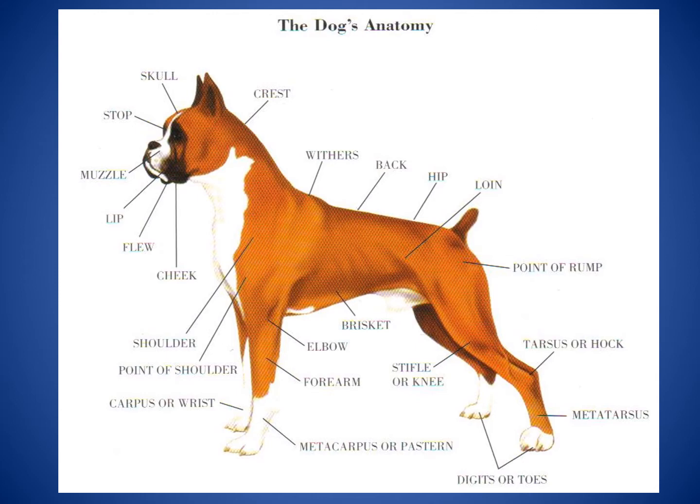Looking at the dog's rear legs, you'll see the stifle or the knee, and then the tarsus or the hock — the hock is more like our ankle bone. Moving down, you see the metatarsus and then the digits or the toes. The underside of the dog's stomach is called the brisket. Moving from the front chest down, you'll see the shoulder, the point of the shoulder, the elbow, the forearm, the carpus or the wrist, and then the metacarpus or the pastern.